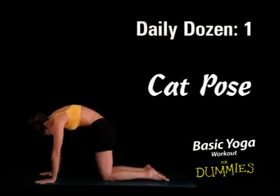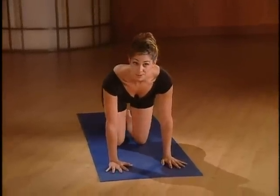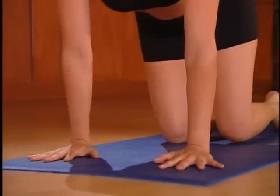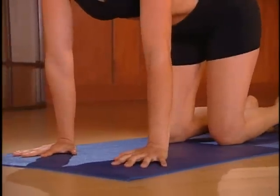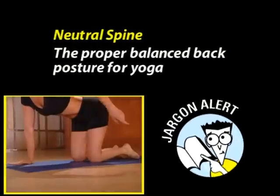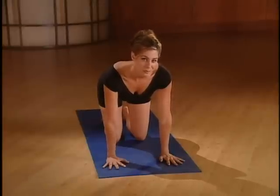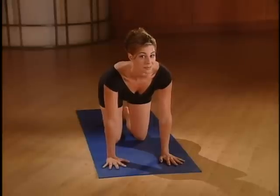One of the cool things about yoga is that a lot of the postures are named after animals or different objects in nature. The first pose in our daily dozen is called the cat. I like cat pose because it's gentle and helps to warm up the spine. To get started on cat pose, let's take our hips to the side and come on to hands and knees. Hands are directly under the shoulders with the middle fingers pointing forward and fingers spread. Make sure that the knees are under your hips and point the feet straight back. Next, we're going to come to what's called a neutral spine, which just means a straight line from the tip of your tailbone to the top of your head.